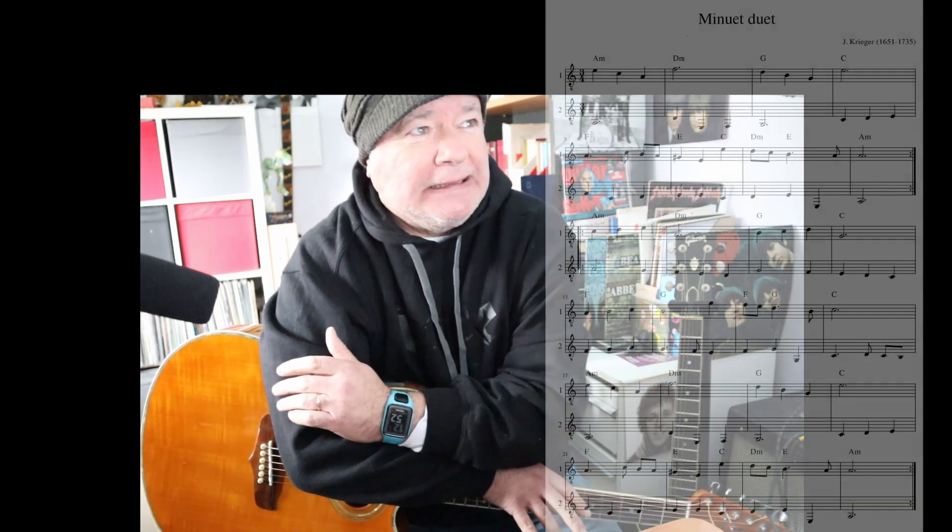G'day, Joey here. In our acoustic group we've been doing this little classical piece called Minuet Duet by Johann Krieger.